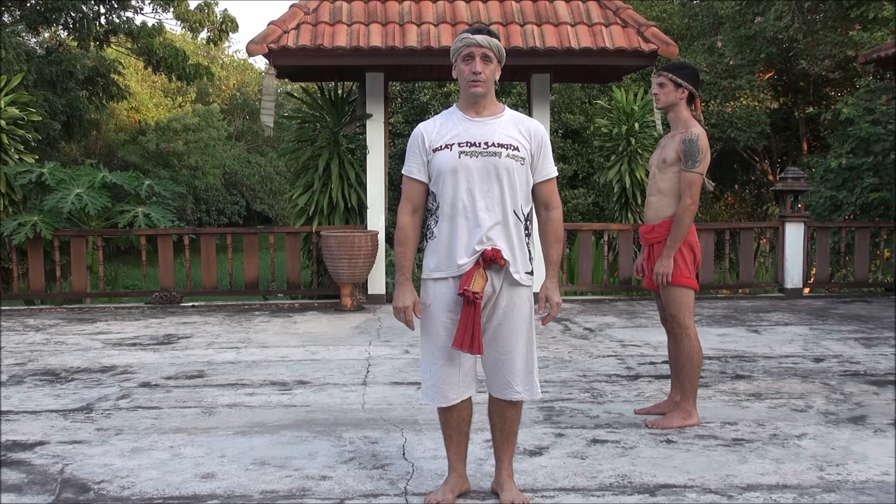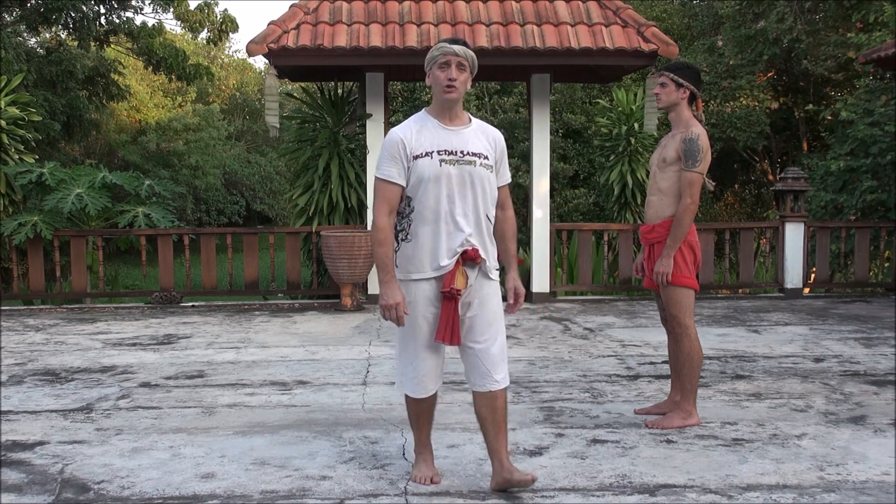Welcome to Modesanga Fighting Arts. Today we're going to describe technique number six against the rear elbow. The name of this technique is called the wind blows in the valley.